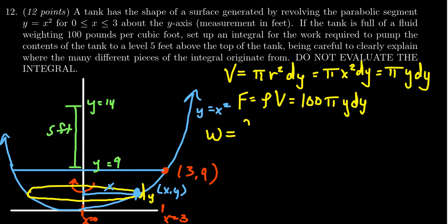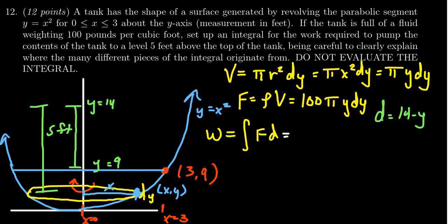Work is the integral of force times distance. What is the distance a typical slice has to travel? It has to be pumped up to y equals 14 from its current location at y. So the distance to travel is 14 minus y. Applying that, we get 100π as the coefficient from the force, multiplied by y for the force term and (14 − y) for the distance, with dy at the end.